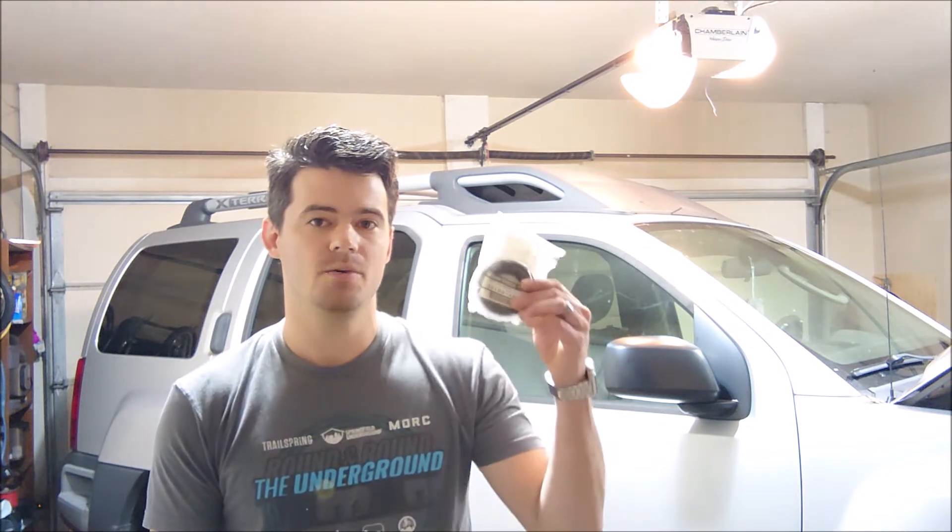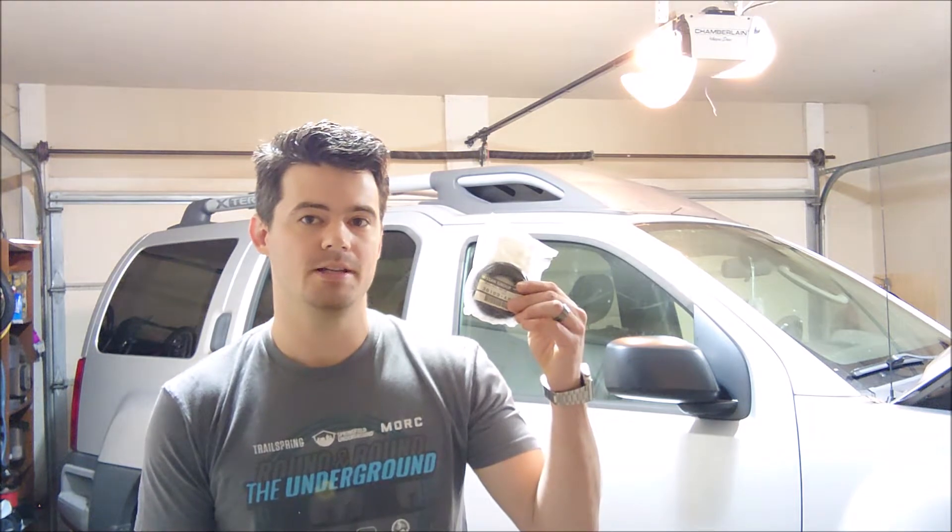Thanks for joining the garage. Today we've got a 2010 Xterra. It has a leaky pinion seal, so we're gonna get that replaced so we can get this ride ready for winter season. Got the seal — let's crawl under and get started.